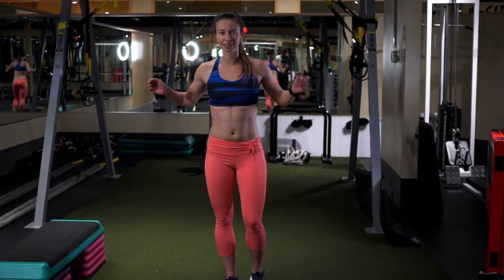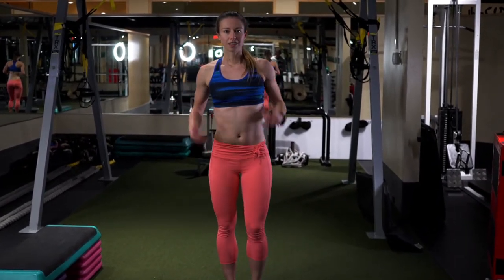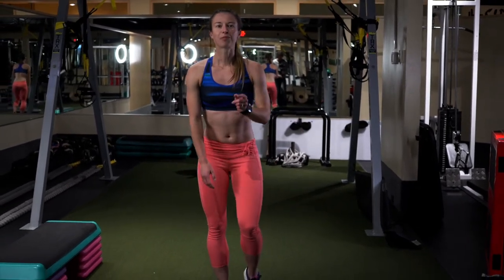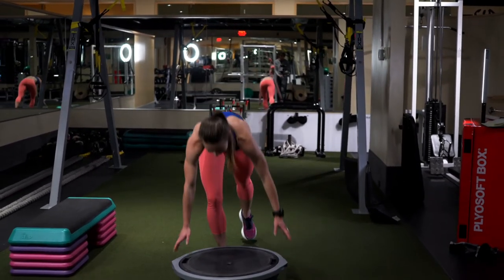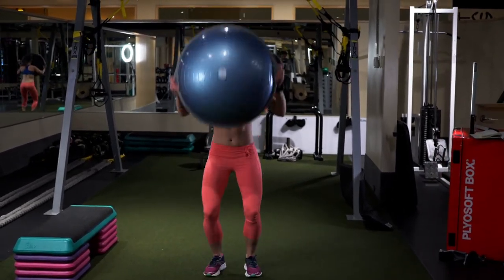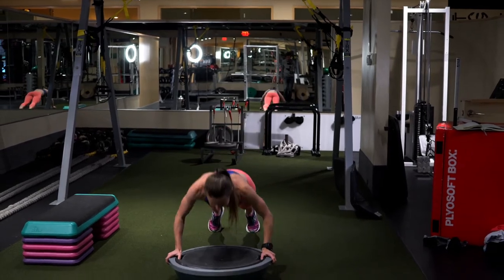You always want to really focus on engaging the core all the way through. Yes, I'm bringing core into this again — keep that core engaged.